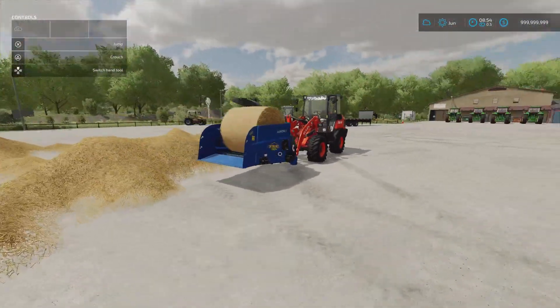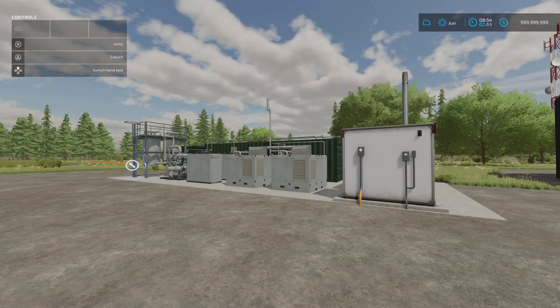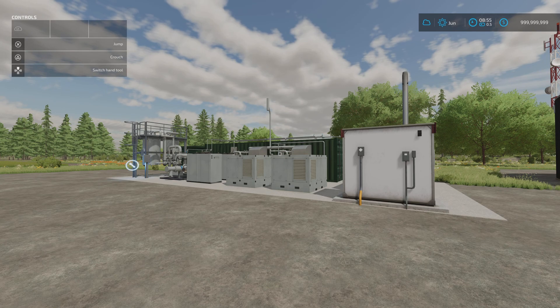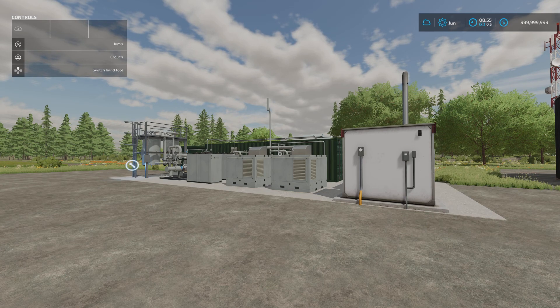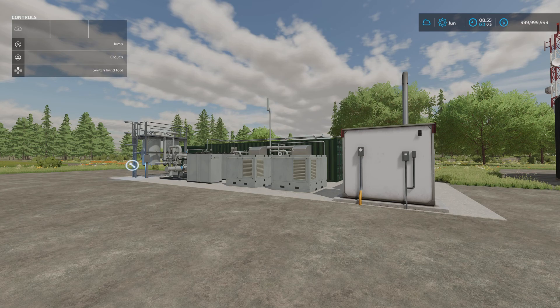Next we have the BGA Network Distributor by Disturbed Simulations. It's 3.13 megabytes download. There are two in the pack: a Standard and an Unreal version. The description says to maximise your returns from your BGA outputs through improved distribution into the power grid and more comprehensive purification of methane, reflected in improved payouts at double standard rates, though distribution takes longer to complete.